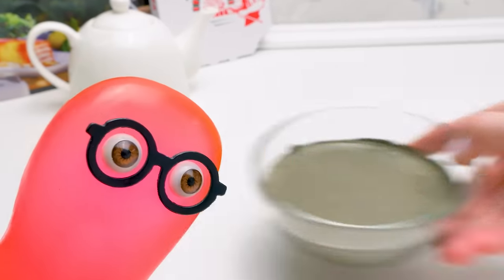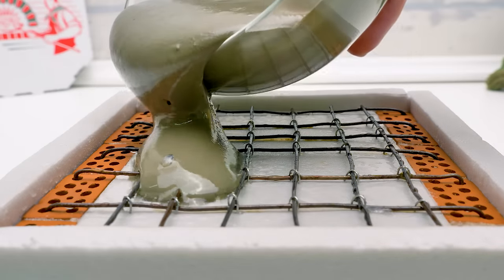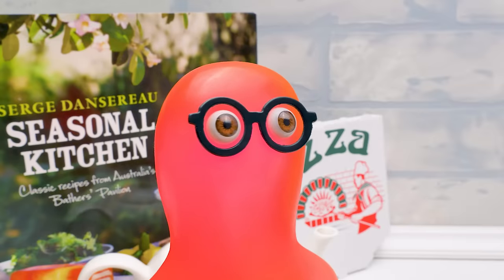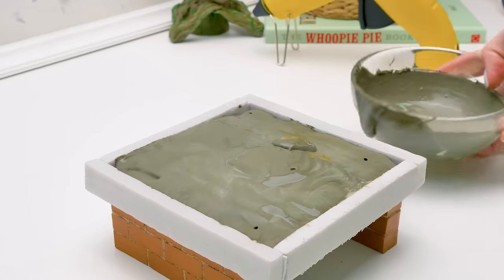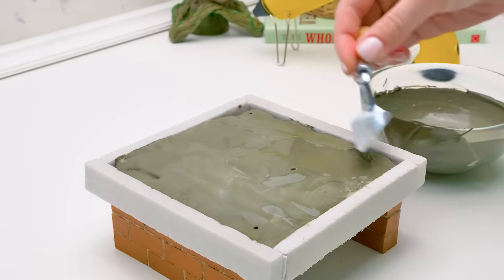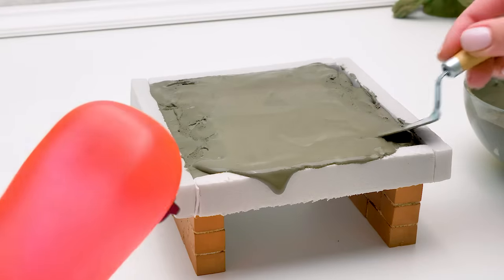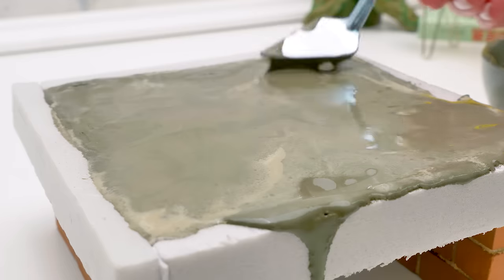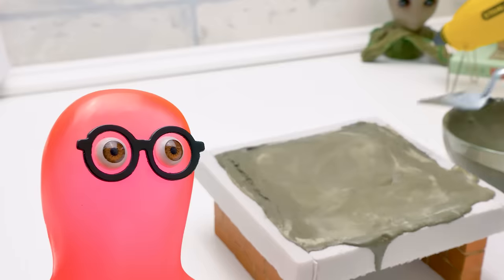We need to pour all of the mixture into the basement. Don't leave a drop. I'm watching you. There's a little more! Thanks, my strict supervisor. Now let's spread the mixture with a trowel. I feel like a real builder. It's overflowing! It's okay, Sammy — we need these walls to shape our cement. When the cement sets, we'll get rid of them. It's time to smoothen out the surface. Can you do it?